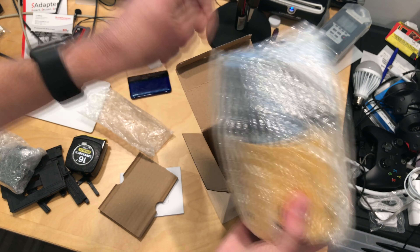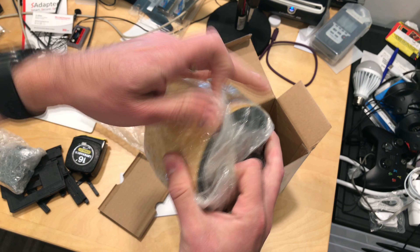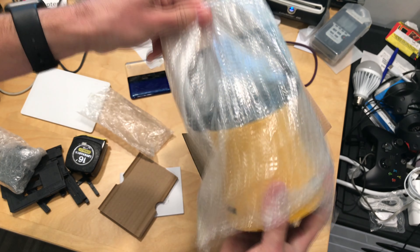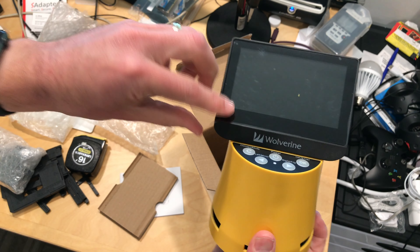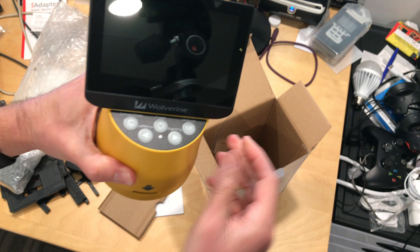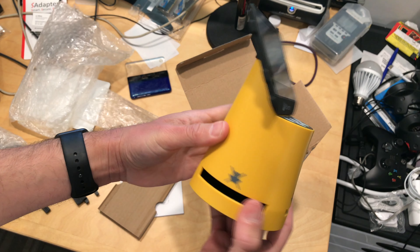And here is the main unit itself. It has a screen built into it, so when you're running the film through you can see what you're doing, which is helpful. I would guess there's probably some controls for adjusting the focus and, hopefully, the color as well. So we'll see how all of this works.